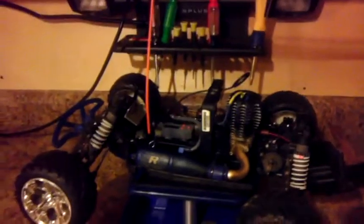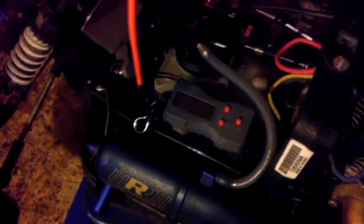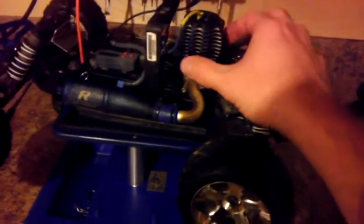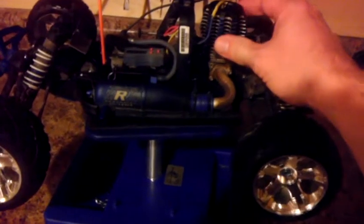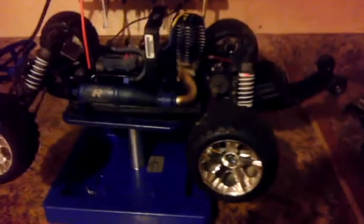It could be old fuel. The guy I bought it from said nitro doesn't go stale — I'm not too sure about that, I've heard other people say it can go stale. It also came with a temperature monitor on it. You turn it on and it runs a wire around the base of the motor to detect heat, giving you an idea of how hot you're running, which can be used for tuning as well.